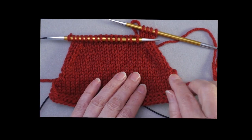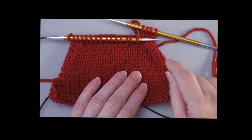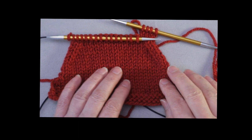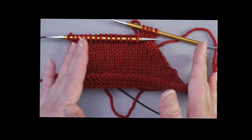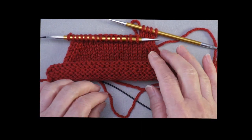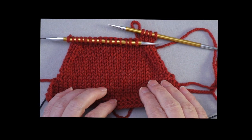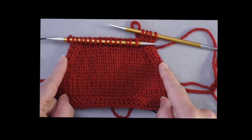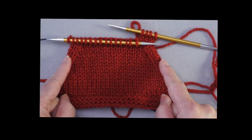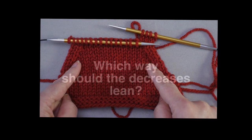If your directions are very explicit and telling you to work a knit two together in the very first stitch, then by all means do that. That's pretty common in garter stitch scarves where there's some kind of biasing going on. But if it's just saying decrease at each end of the row, then you want to place your decreases a stitch or two or three in from the actual edge.